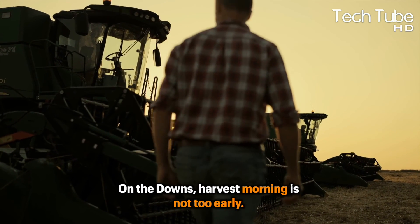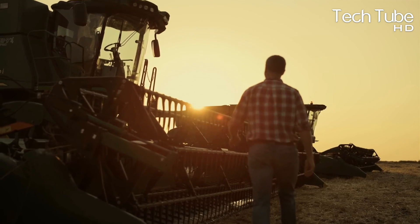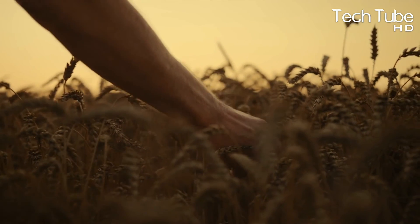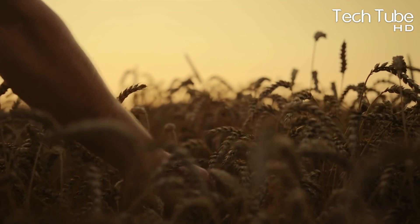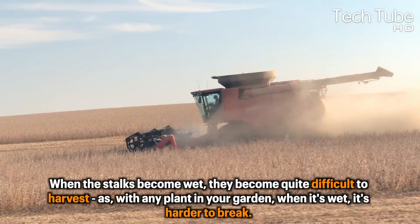On the downs, harvest morning is not too early. The farmer must wait until the sun is high enough in the sky to dry the dew that's accumulated on the plants overnight. When the stalks become wet, they become quite difficult to harvest.